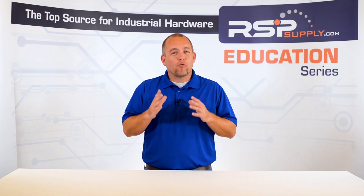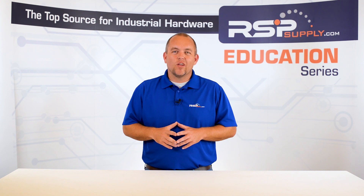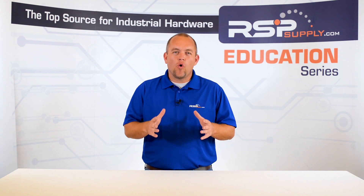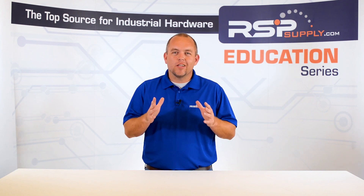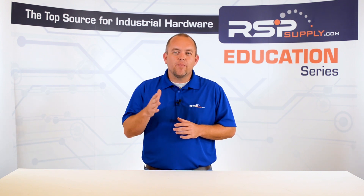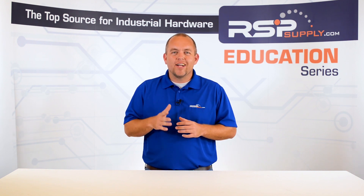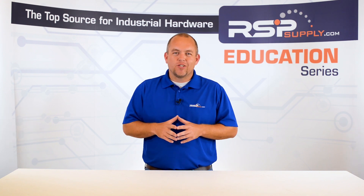The panel you build may be much different, but many of the principles that we discussed throughout this series will still apply. Once again, we greatly appreciate all of your support and participation throughout this process. We have enjoyed sharing the steps we use when fabricating a control panel. We hope you have learned a few things along the way. As always, we welcome any feedback you might have in regards to this series or any of our other educational videos. We thank you and we'll catch you in the next one.